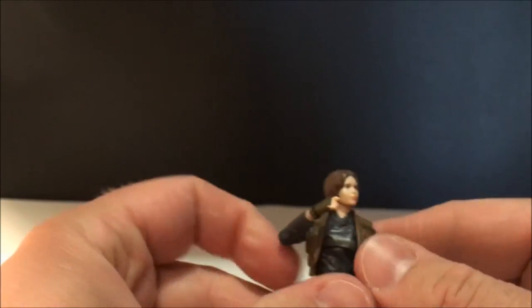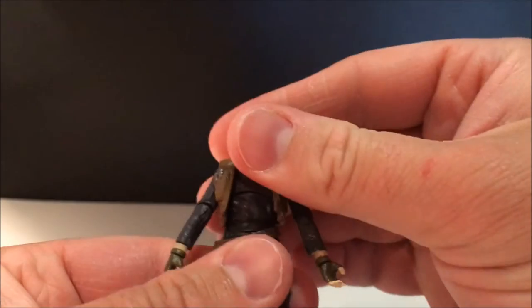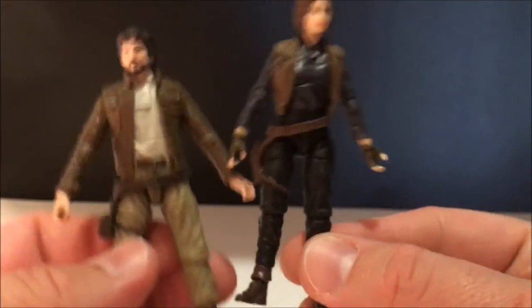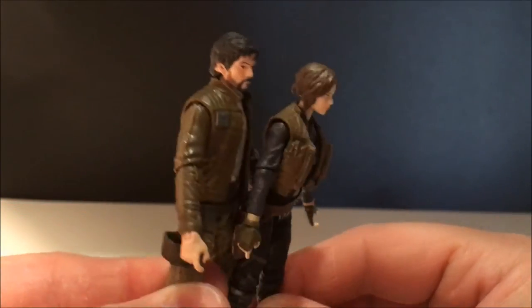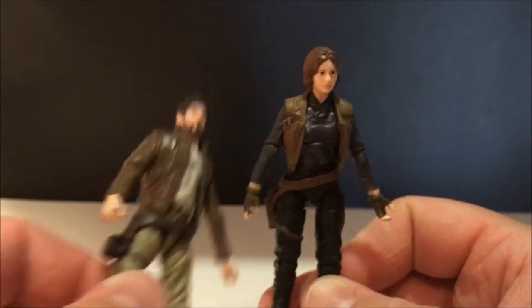On to the figure herself — pretty impressed with this one as well. She's a bit shorter in stature, so if we put them side by side, they're nicely scaled.